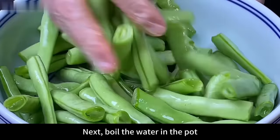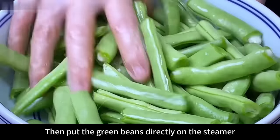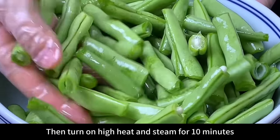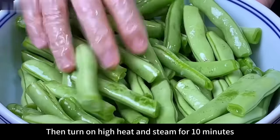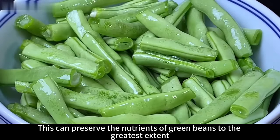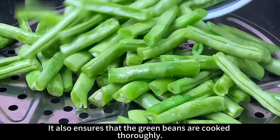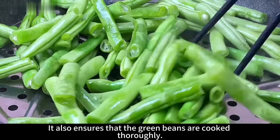Boil the water in the pot, then put the green beans directly on the steamer and sort them out with chopsticks. Turn on high heat and steam for 10 minutes. This can preserve the nutrients of green beans to the greatest extent, keeps the color green, and also ensures that the green beans are cooked thoroughly.